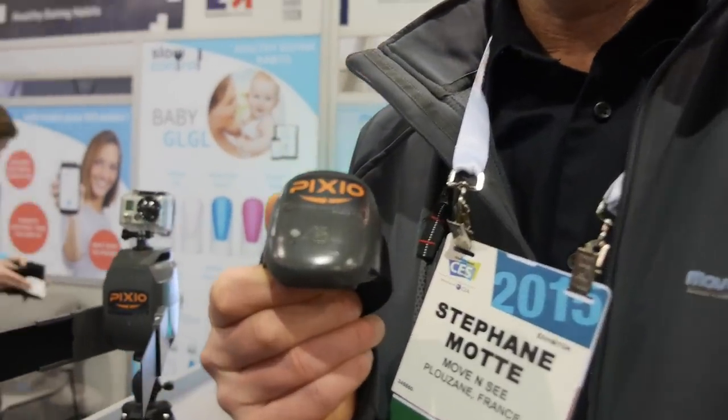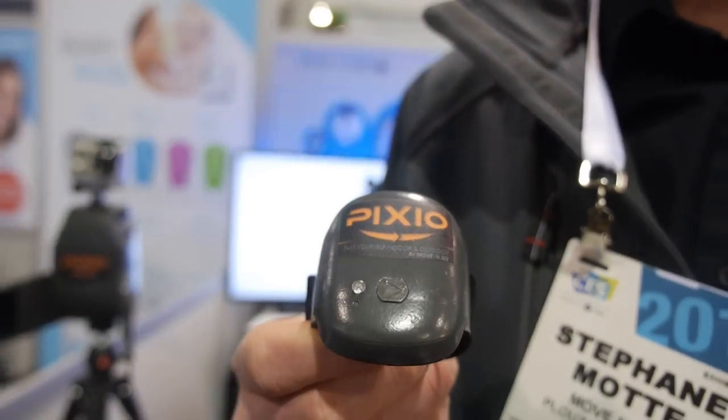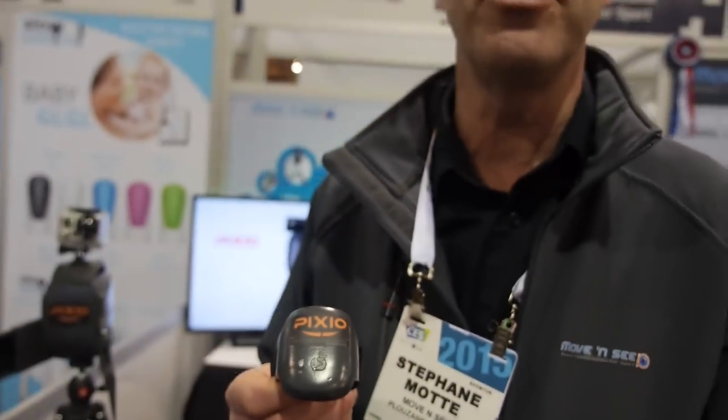We're here with Move&See at CES. I'm Stefan from Move&See, and I'm here to introduce Pixio. Pixio is the first robot cameraman in the world to work both indoor and outdoor.